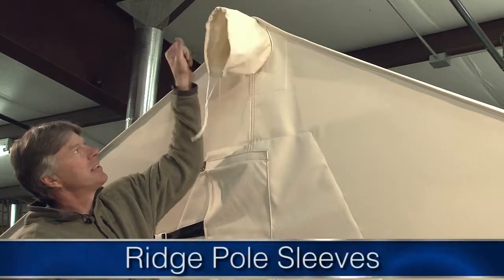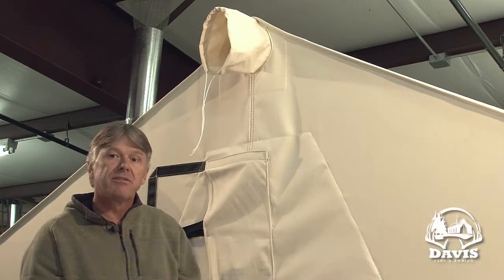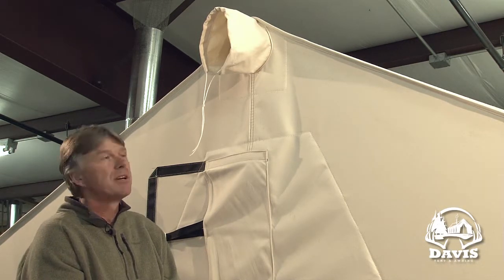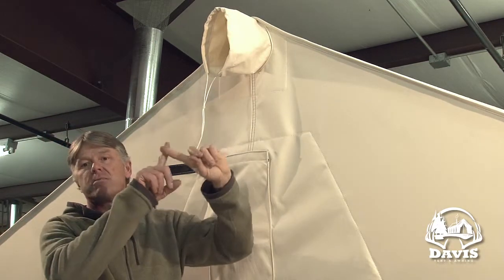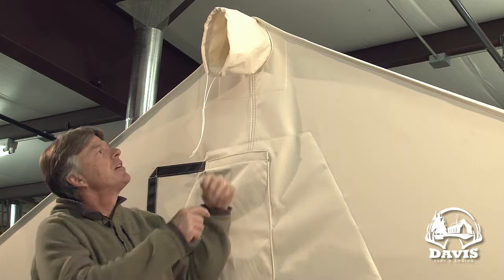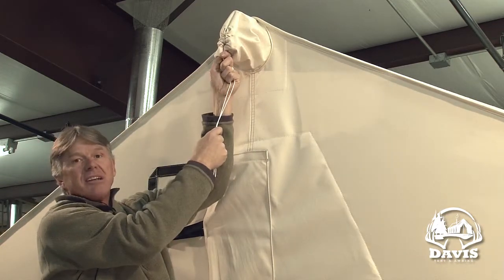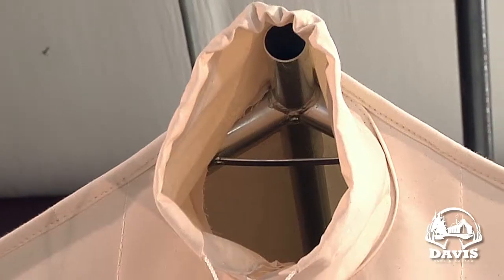A standard feature on our tent is the ridge pole sleeves. These are for if you want to just pack the canvas into the wilderness and set the tent up with timbers — you run a log, a ridge pole, through the tent and support it with two cross beams. This drawstring is designed so you can seal this up and tie it if you don't want them exposed. A lot of people will leave it open for ventilation.